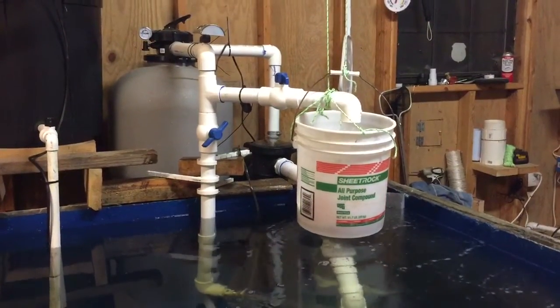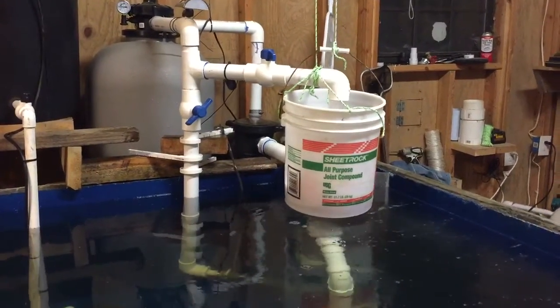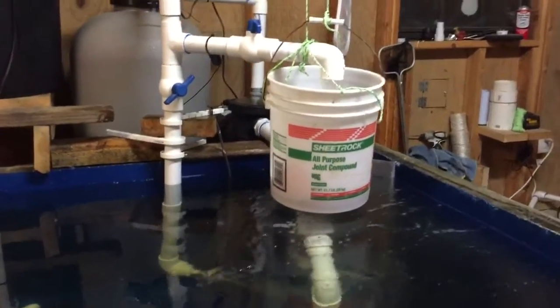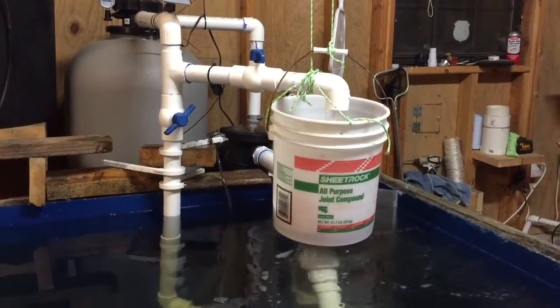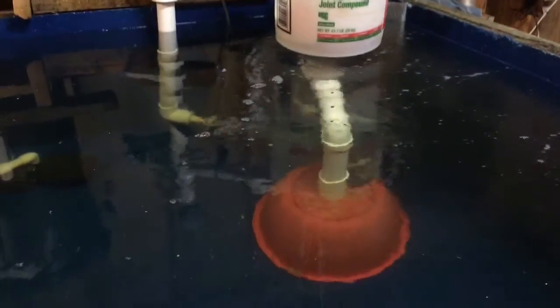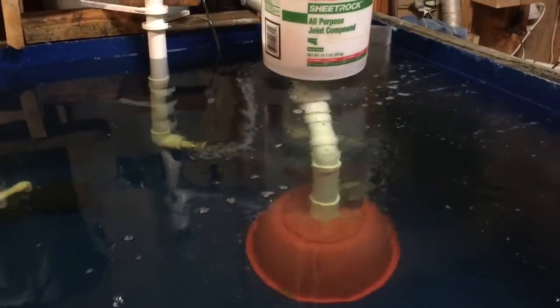This is how I got my filter going. I got a top pipe there that filters up about 4,000 gallons per hour.